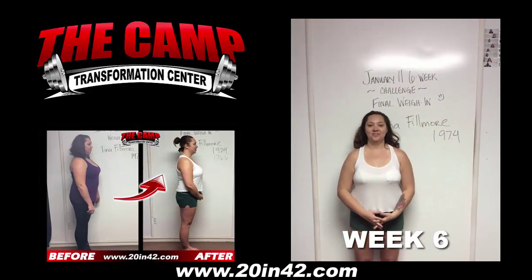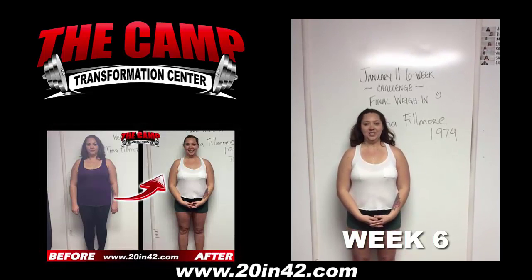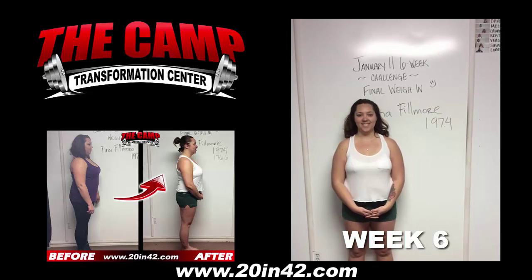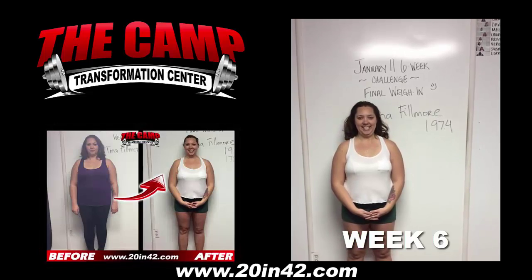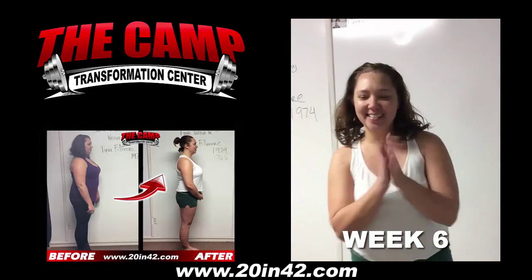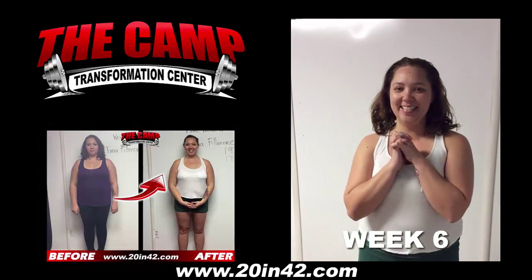We're here with Tina Fillmore today for the January 11 6 Week Challenge Final Weigh In. Tina, you're starting at 197.4. You ready to check the scale and see where you're at? Yes. Go ahead. 176.6. Congratulations. How do you feel? Really good. Good job.